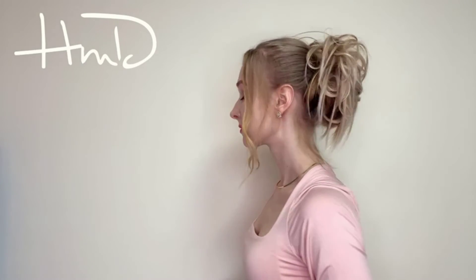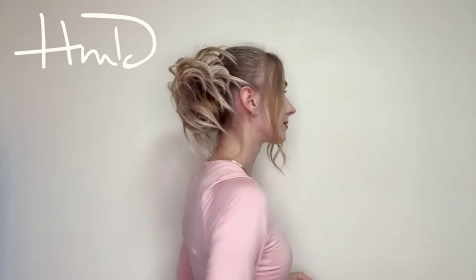Easy to wear — the updo hair chignon with combs at two sides brings you an elegant, decent look in just a second, suitable for various occasions such as prom, wedding, or going shopping.